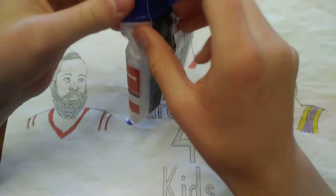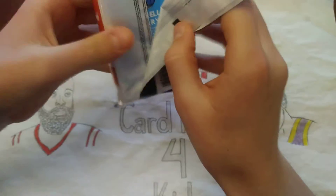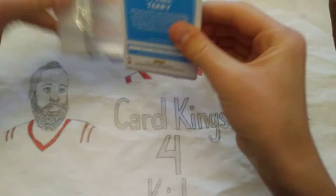We haven't been able to open very many cards lately, and definitely not basketball, so we're really excited for this. Hopefully we can get some good stuff.